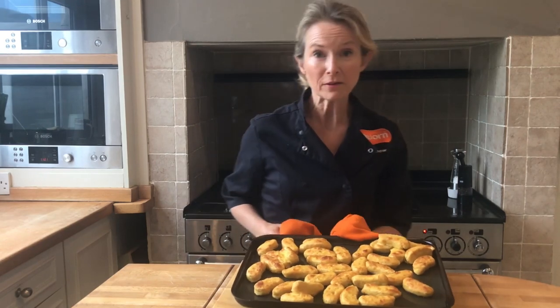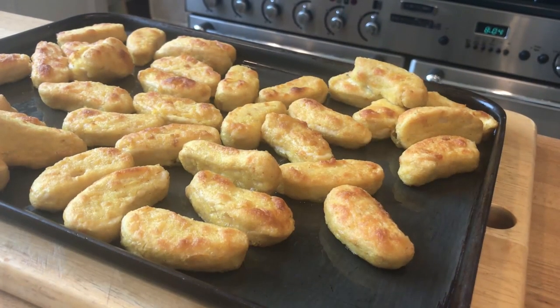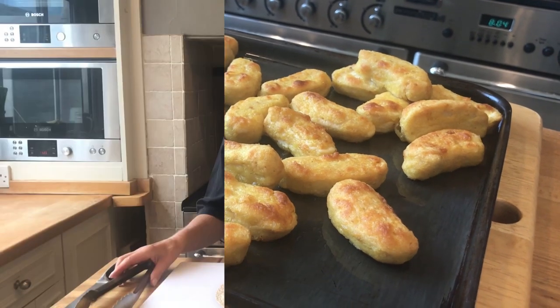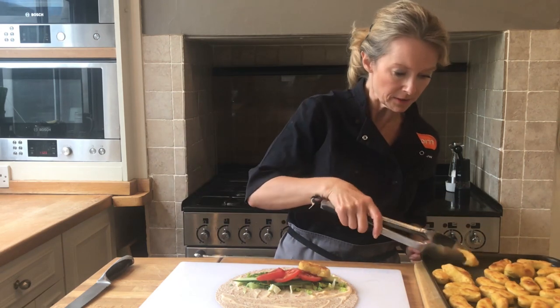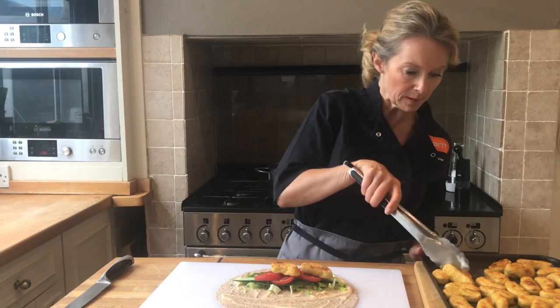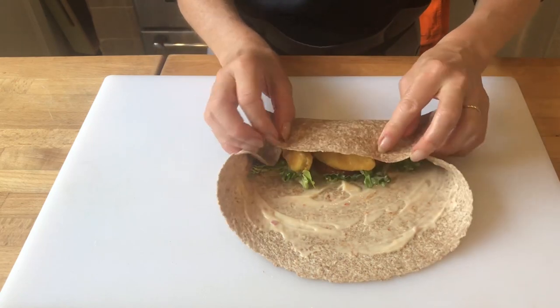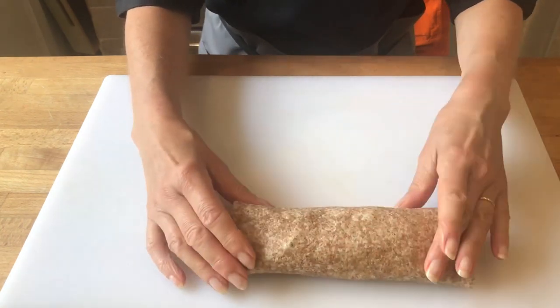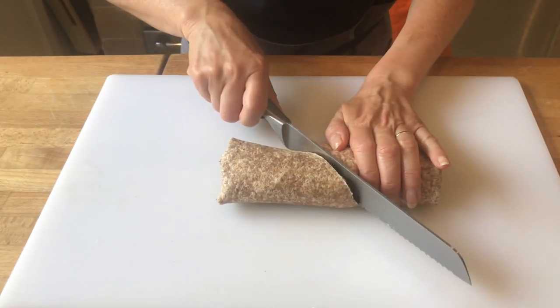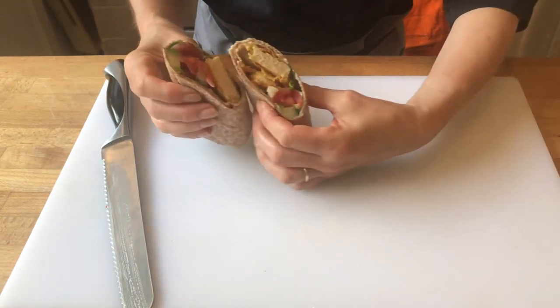So these have been cooking for 12 to 15 minutes. They've reached core temperature and you can see what a lovely golden brown colour they are. To complete the wrap we're going to put the dippers in — I'll just lay three dippers across the top of the wrap. Now for the wrapping and rolling: there are lots of different ways to wrap and roll wraps, but I'm just going to tuck the edges in and fold it up. I'm cutting on the diagonal so that we can see the lovely dippers inside.